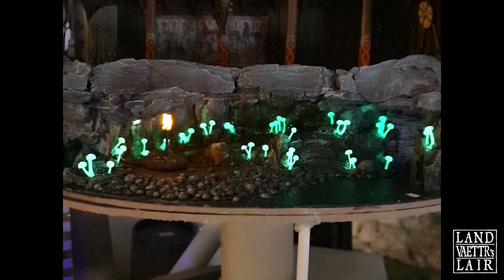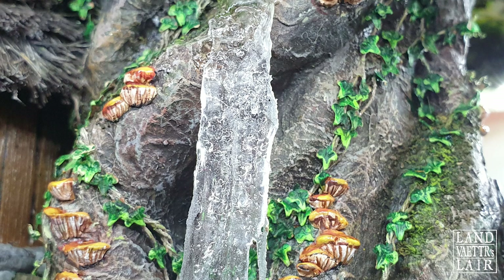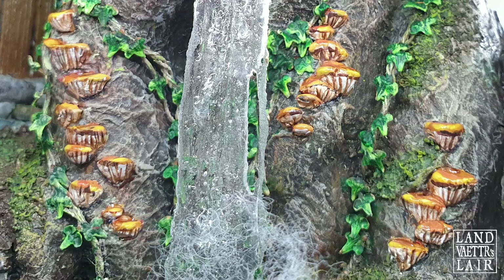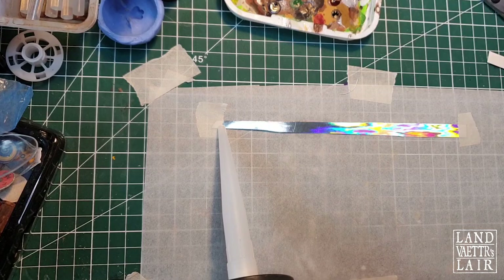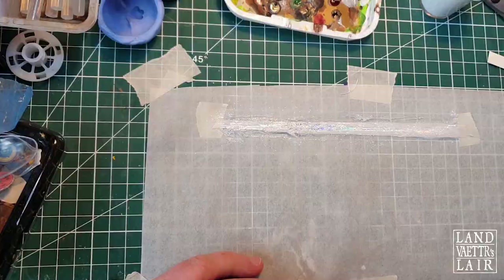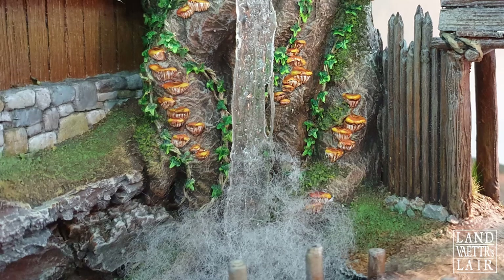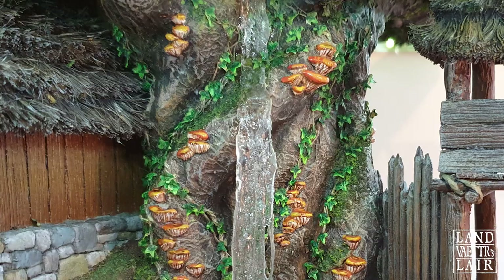After giving it some thought, I decided to add a small waterfall pouring from the side of Yggdrasil. I thought it would enhance the sense of scale and look cool with the fjord just underneath — and it's deeply rooted in Norse mythology, since among the branches of Yggdrasil live magical stags whose antlers pour rain and streams that form all the rivers of the nine realms. At first I thought about using holographic paper with silicone and glitter, but it didn't look good, so I ended up using UV resin which gave a very clear effect.